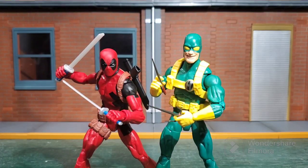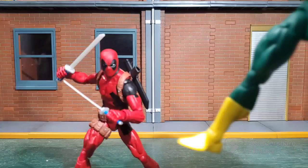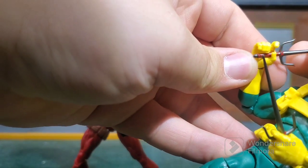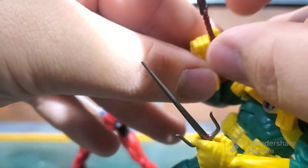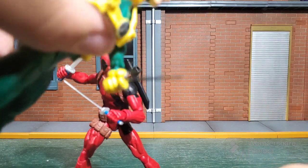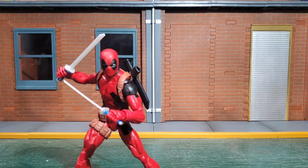We also get nice katanas and a pair of sais. My complaint about the sais is that the handles are so small that the figures can't actually hold them properly — they really should have bulked up the size. I can pretty well slide one right between his fingers without issue, and I shouldn't be able to do that. If the figures can't properly hold their weapons, that's a problem.